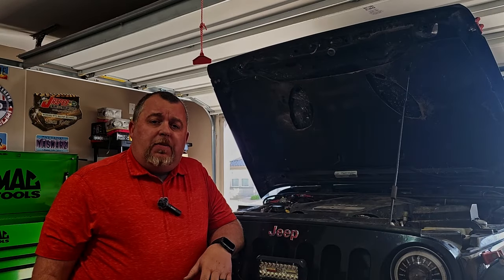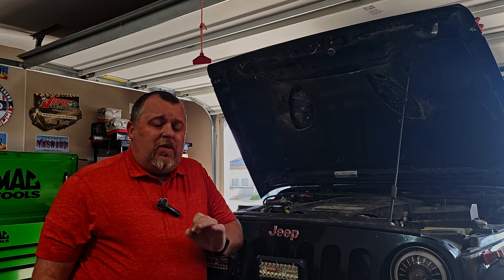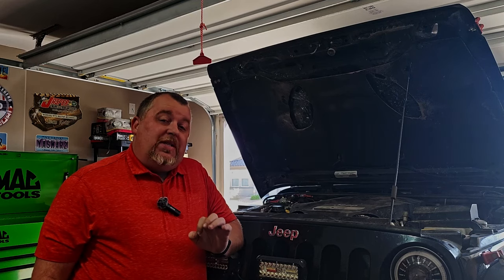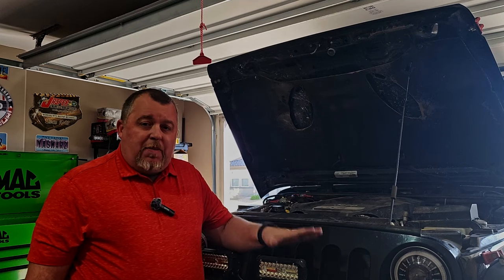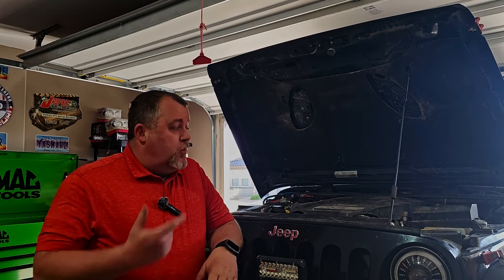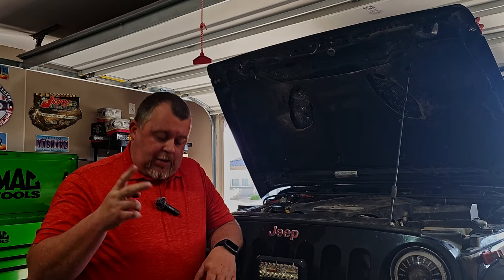Hi and welcome back to Jeeping for Beginners. My name is Josh, and today our video is going to be nice and short and sweet. We're going to talk about how to reset the engine oil life on the JK models after you complete an oil change.